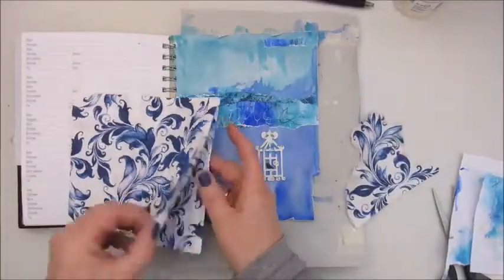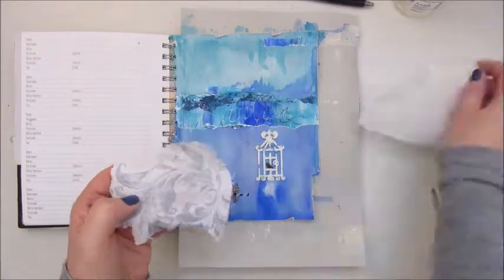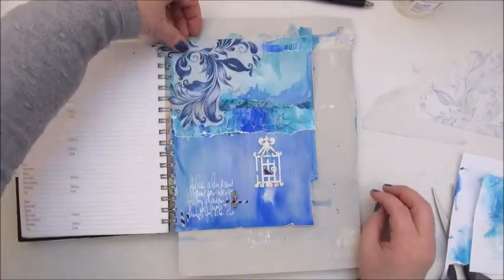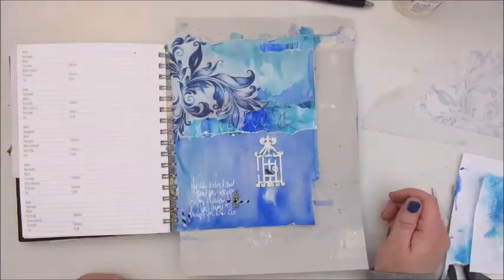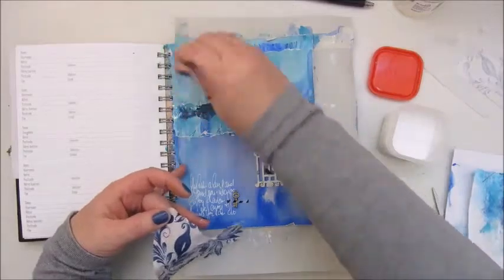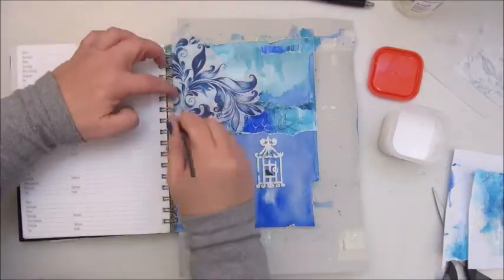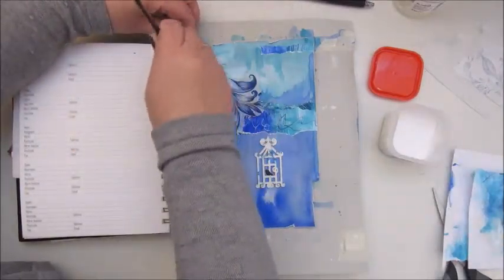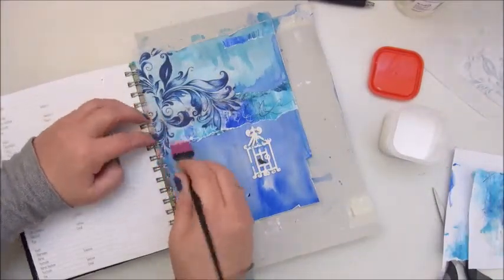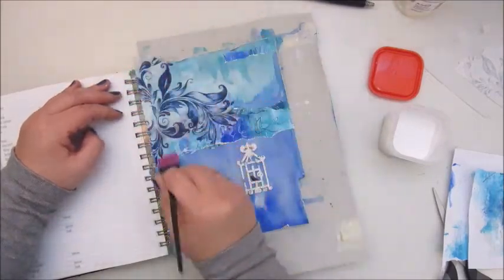Step 7 is to use a napkin. I had a floral napkin that I thought would look nice on my page. I cut out a piece of the floral bits and removed the two layers of tissue paper from the back, then decided where to place it. I'm using Mod Podge to glue down the napkin. You need to be very careful because the glue comes through and when you touch it with your brush or fingers you can accidentally pull it back up and tear it — but it all went okay.